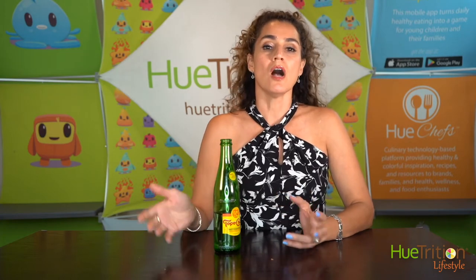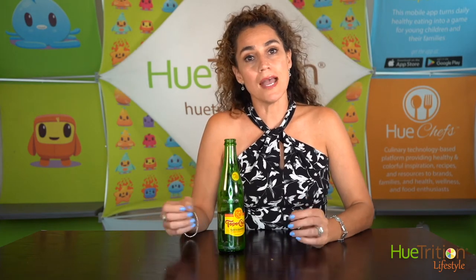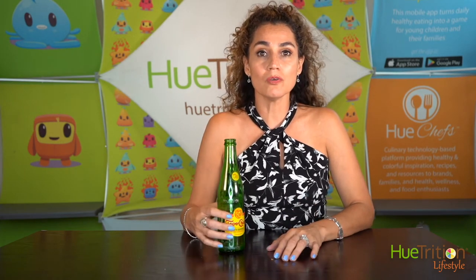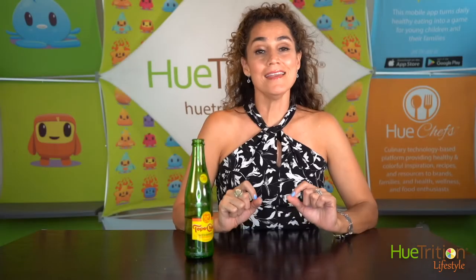The only downside of shipping it is obviously it's heavier. So if you're ordering on Amazon, it's going to add to your shipping costs — but you're worth it. So it's a great option, Topo Chico.